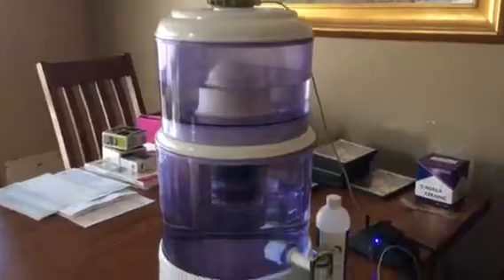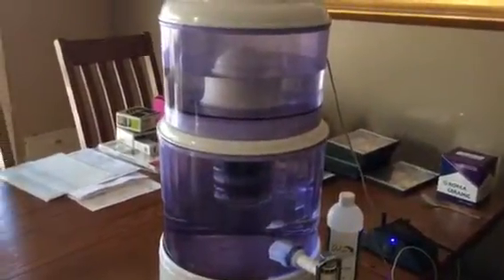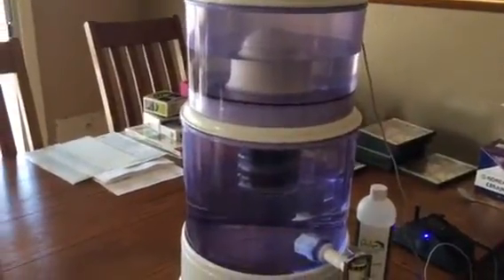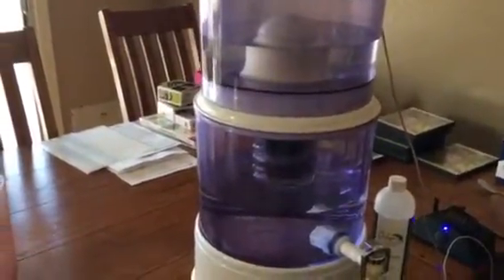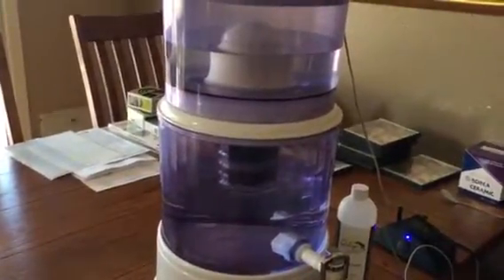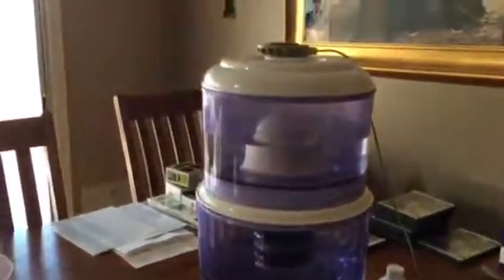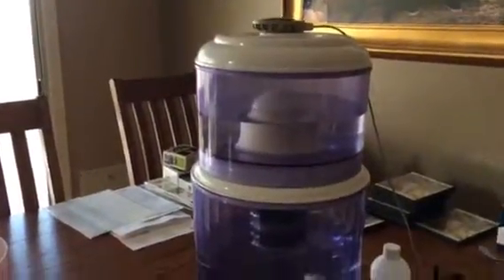It needs one hour. The frequencies only last 48 hours, so you'll not only be able to bathe in the frequency of oxygen, but you can drink the oxygen frequencies from your water. That's the best way possible — and that's how it's done. Any speaker in any water container will do it.